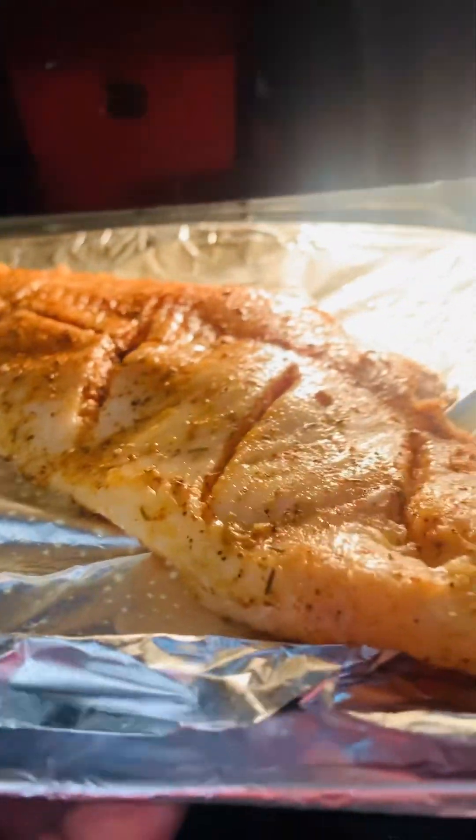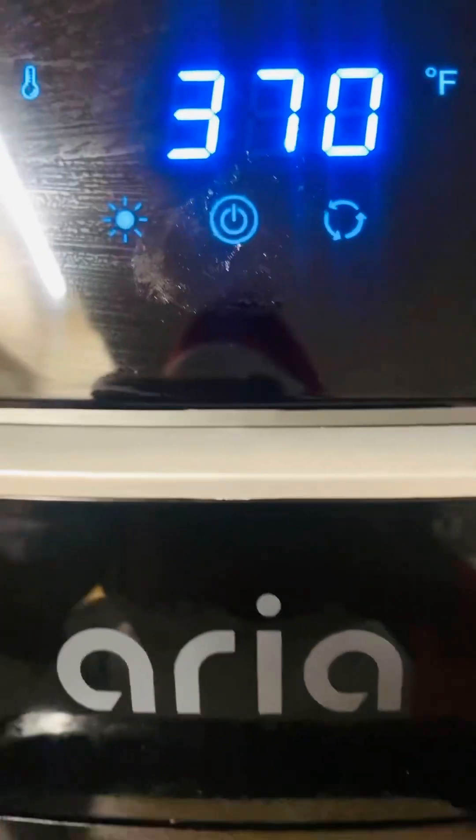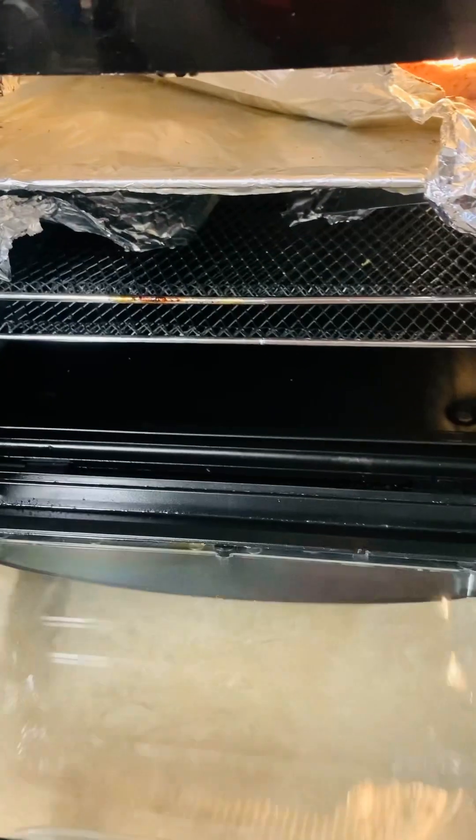All right, let's go over here to the air fryer. Looks good. Alrighty, let's place it in the air fryer. Let me just go ahead and close this up, and we have it on — 15 minutes. Okay, let's check. Let's see how it's looking. Let's turn it over. I think the fish is ready. I think it's ready.